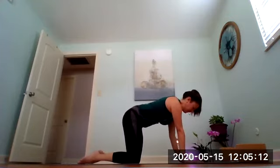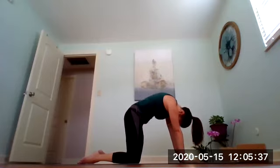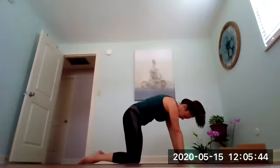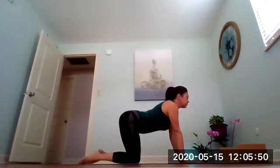Hands are stacked underneath your shoulders, hips on top of the knees. Spread your fingers apart wide, and push away with the palms of your hands so you're pushing the upper back up. We'll move into cat-cow: on the inhale, tailbone and chin rise, belly drops. Then exhale, tuck the tailbone, tuck the chin, and round the spine. Inhale lift for cow, exhale round for cat. Move slow and articulate each vertebra.